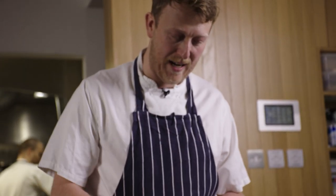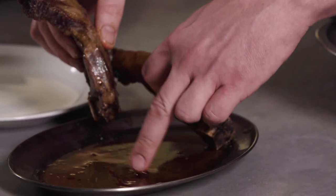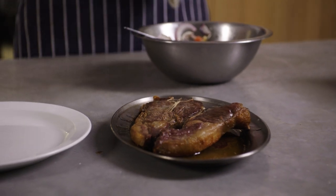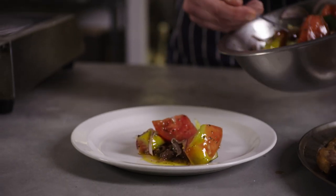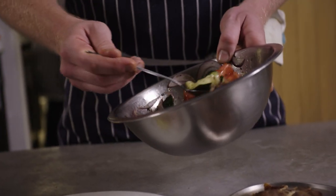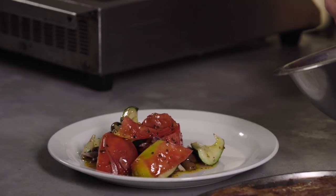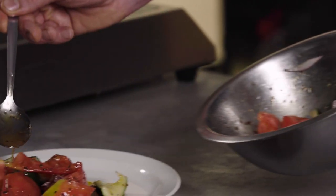We're basically ready to plate. These have had a nice rest — a good bit of liquid has come out of them, which is good. That's what happens as they relax; they release a bit of their liquid. So the salad has lovely perfectly ripe tomatoes, lovely cucumbers, a very thinly sliced red onion, black olives, and heaps of dried oregano. The reason you salt the tomatoes at the beginning is so they release plenty of their juice, and you want plenty of that in there.